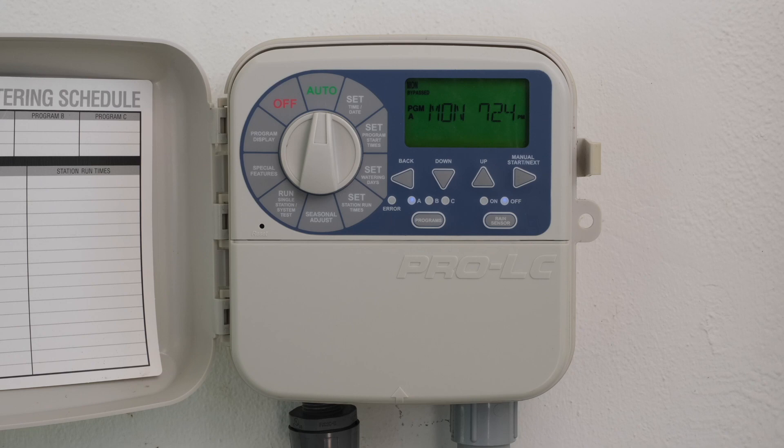From this point, you can set the program start time, set watering days, and set station run times as desired.